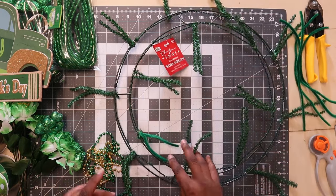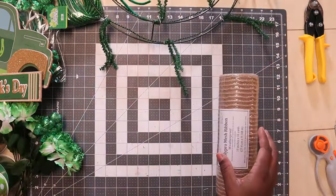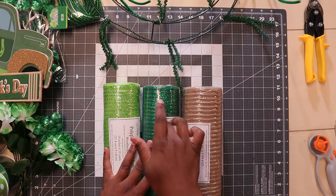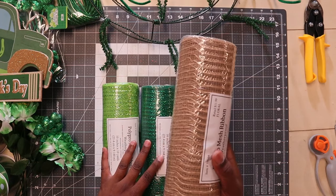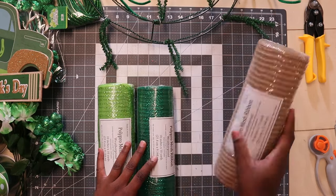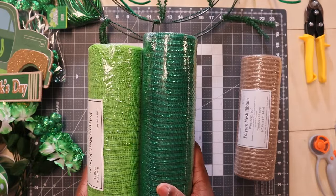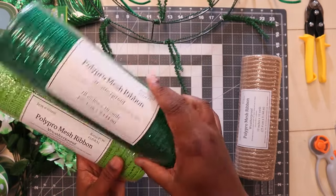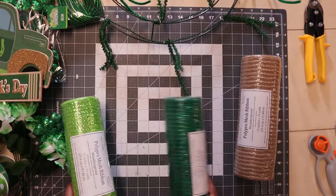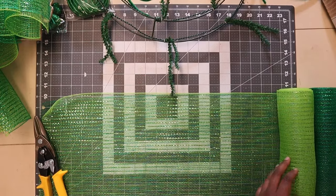So the first thing I'm going to do is set everything to the side. For my mesh I am gonna cut these green ones and also use this one to do 12-inch poofs all the way around the wreath. I'm gonna poof this and also cut this, so let me go ahead and cut these in eight-inch strips. This is 10-inch mesh, so I'm cutting these in eight-inch pieces and I'll be right back.